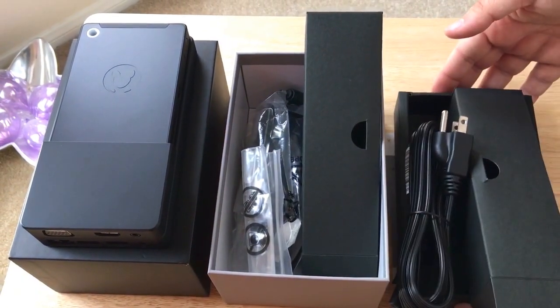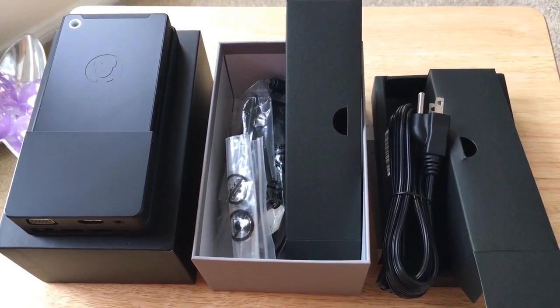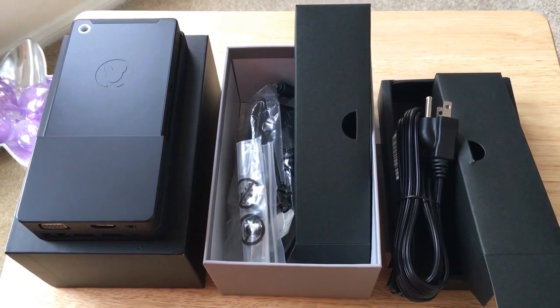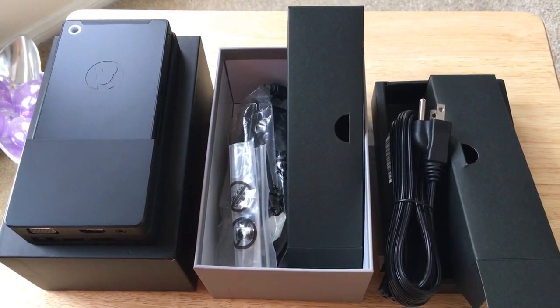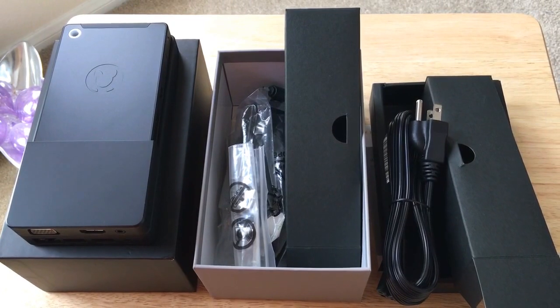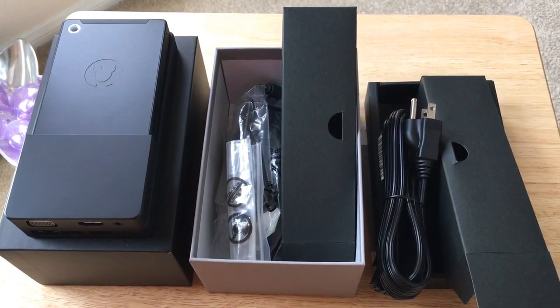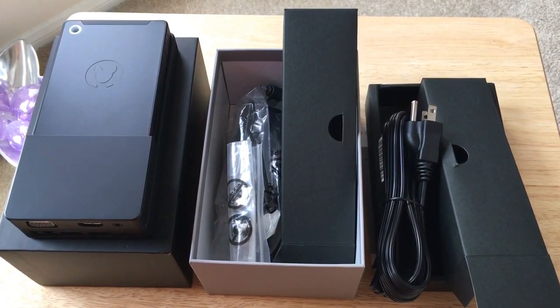This is ChrisRoshna24K on Twitter — be sure to check out my Twitter stream later on for the full review. This is a mini review and unboxing of the Kangaroo by InFocus Mobile Desktop Pro, which comes with Intel HD Graphics, their eighth generation version. Please subscribe to the channel — we enjoy positive comments and thumbs up. Thanks for having me.